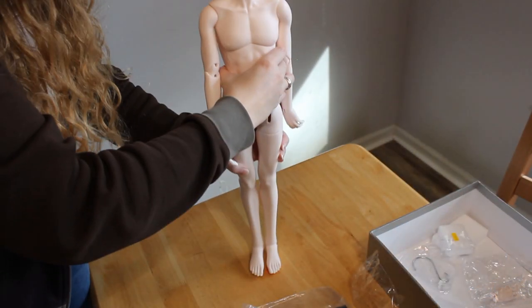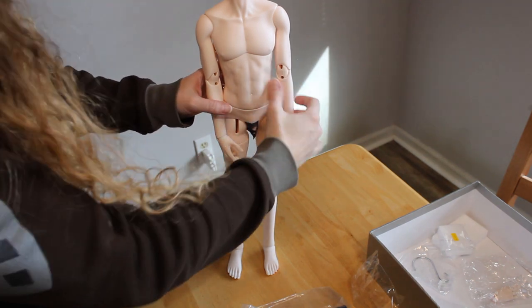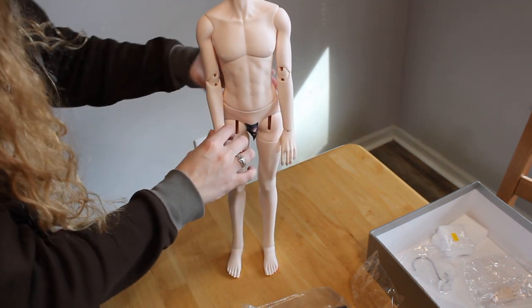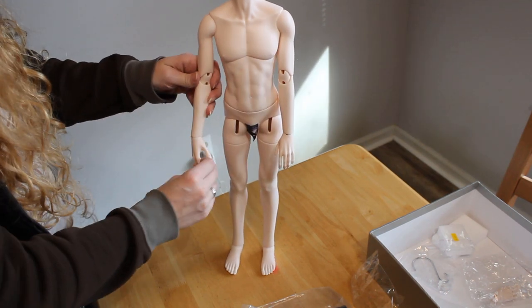His hands don't move a whole lot — I think the ankles actually have more motion in them — but that may change with sueding and the addition of his jointed hands. He stands well and balances easily, though.